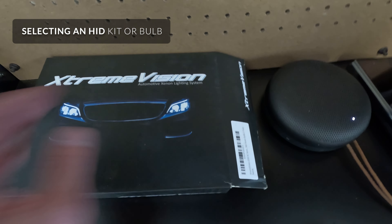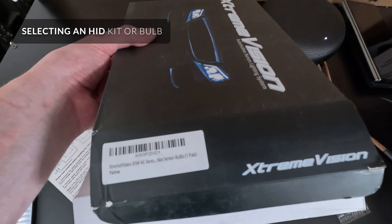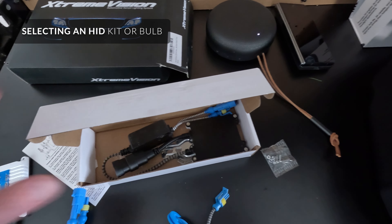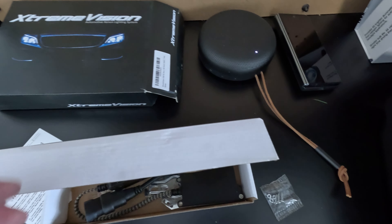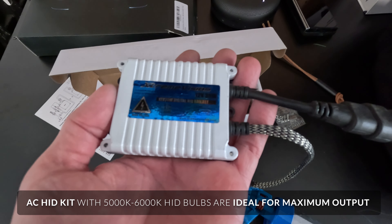What I bought here is Extreme Vision brand, pretty cheap — HID headlights, 35 watt. If you do 55 watt it might melt the lens or the chrome inside. It's probably not worth the bump, if you even get a bump. With 35 watt, make sure it's AC for the ballast.